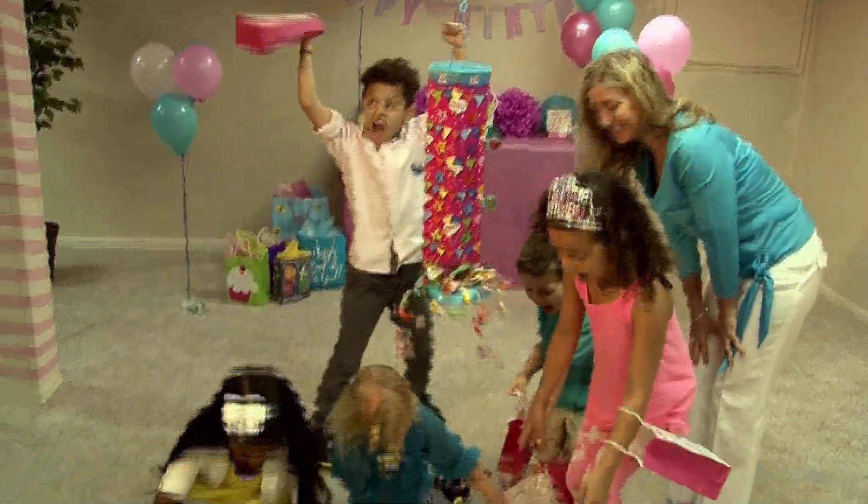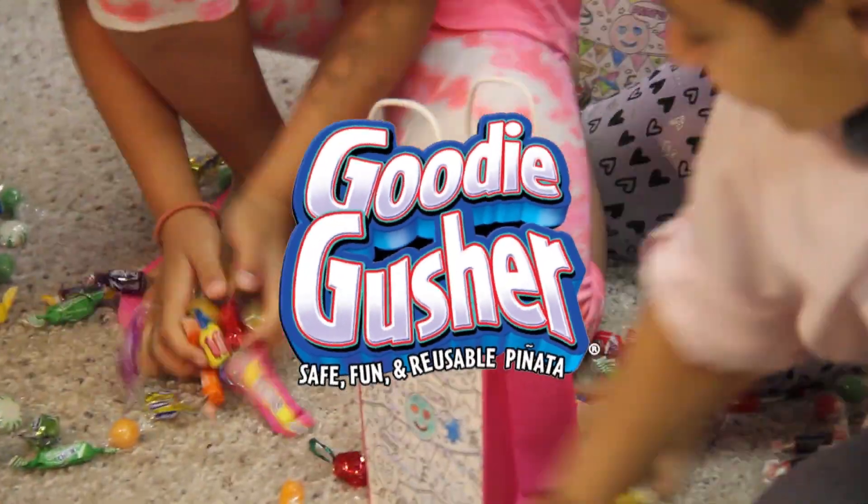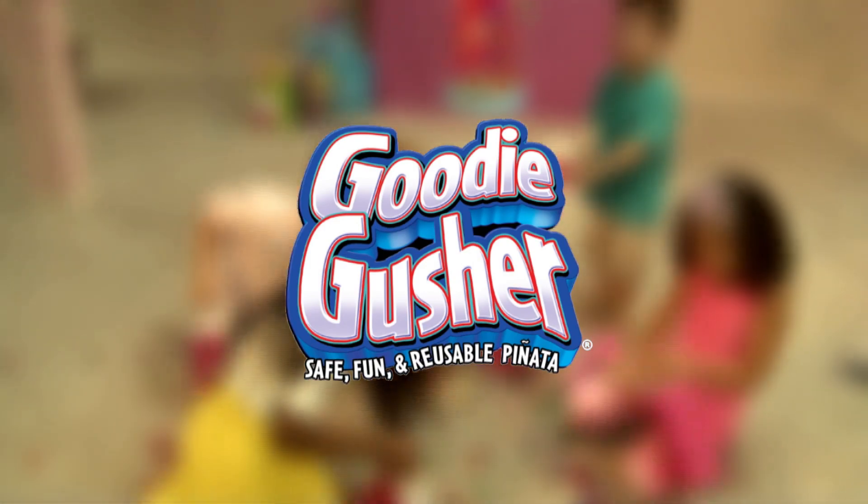Goody Gusher is suitable for indoor and outdoor use. Goody Gusher — the safe, fun, and reusable pinata.